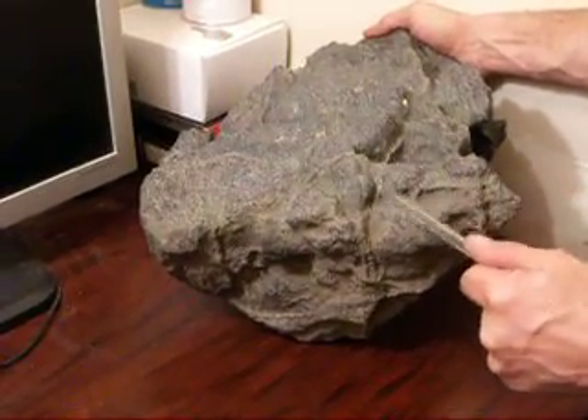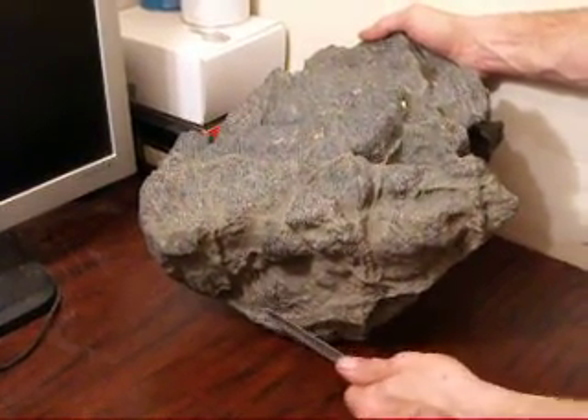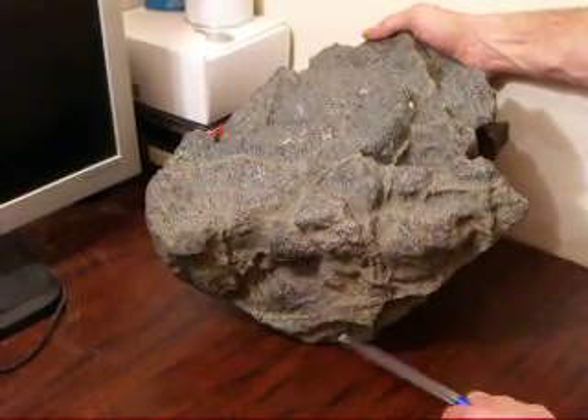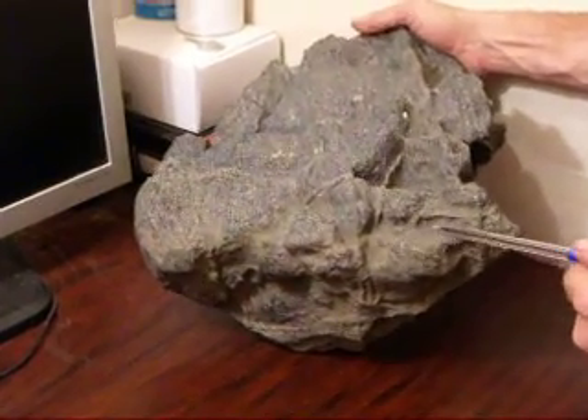Little pieces stuck together. And here's a piece — I grinded it. Didn't want to do the top. And it's like a nickel. So I don't know, I'm sort of puzzled about it.